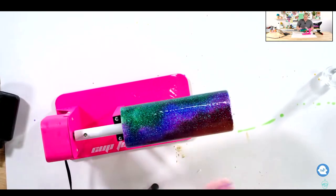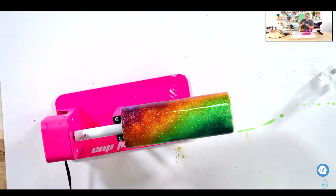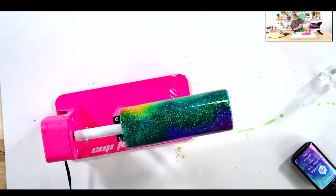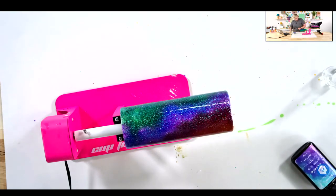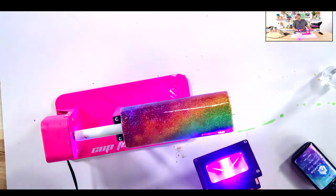I will sprinkle all of these links throughout the video for you as well as in the description of this video. I will have all the links to these videos individually so you can know how to create them. But really we added white glitter and glittered this just like a regular glitter tumbler, and then we took our alcohol inks and went nuts on this and it turned out absolutely stunning.